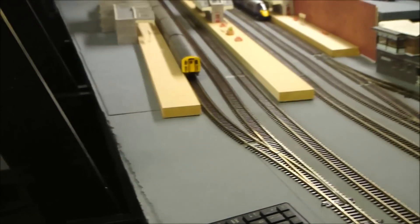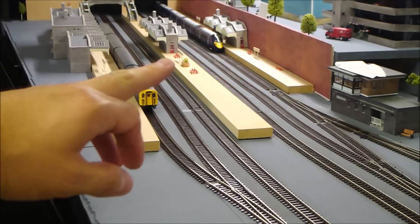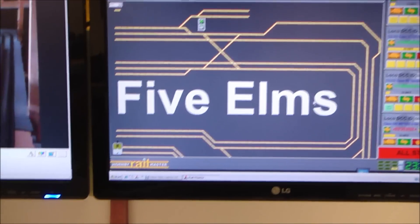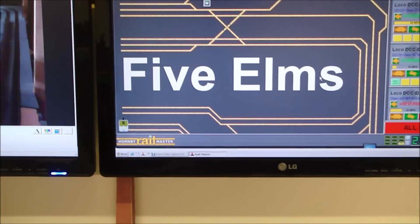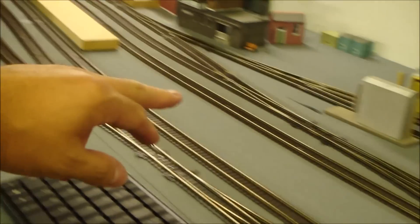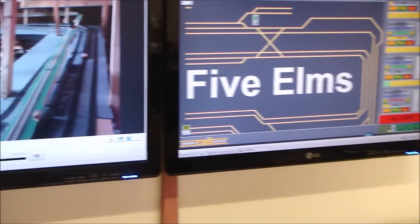You can also set up programs. I set up a little program to have the sound loco sitting in the station — it would go through some sound functions that you wouldn't normally choose, like the couplers, the compressor coming on, then do the horn and start the engine. Then I had it coming up to about here, doing the horn through the junction, speeding up, halting over here for a little while, doing another horn — you can just set that up as a program. It just makes things a little bit more interesting.